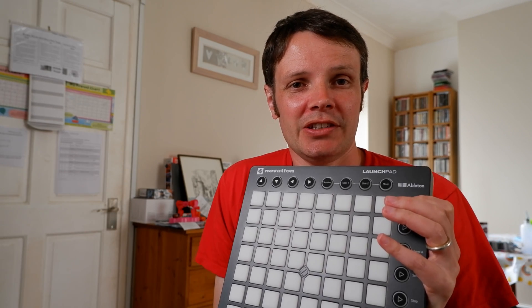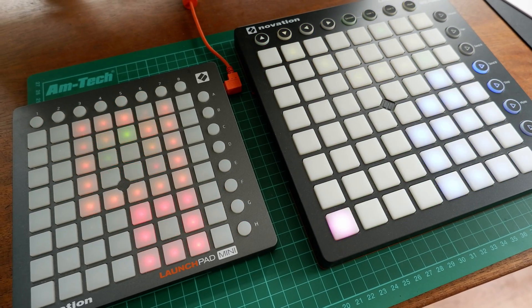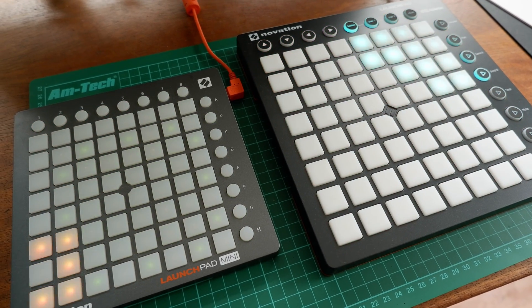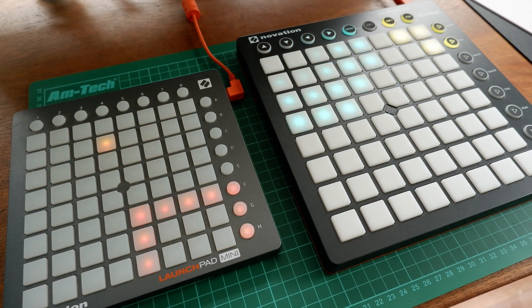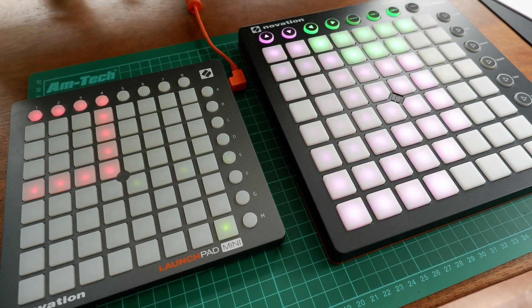This is the Launchpad, if you're not familiar with it. It's a MIDI controller used for audio production with digital audio workstations or DAWs like Ableton. It comes in mini and standard forms and features 64 pads along with 16 additional buttons ready to map to your application of choice. The mini version starts at £75 and the standard version, which I've just shown you there, starts at £145.